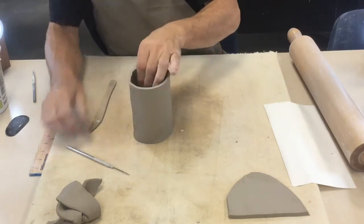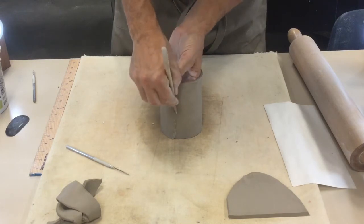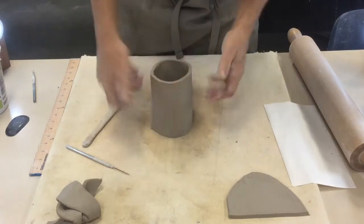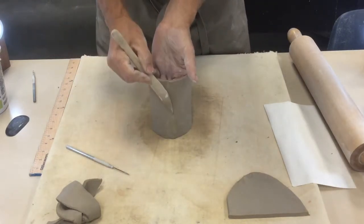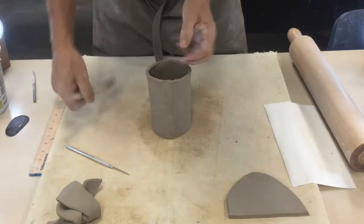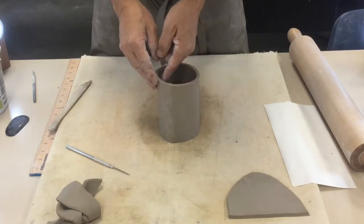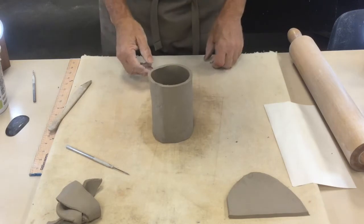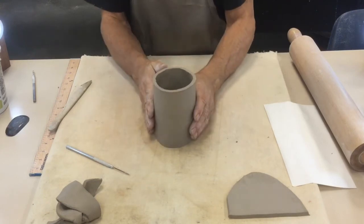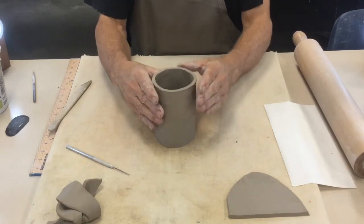I'm going to seal up the top and the outside too. Support it from the inside and work the clay over; when working on the inside, support from the outside and seal it the same way. It's okay if it's a little rough — we'll smooth it out as we go. We'll add texture when the clay is leather hard, which would be another day. I'm going to work this into a round cylinder shape rather than rectangular, as that works better for a mug.